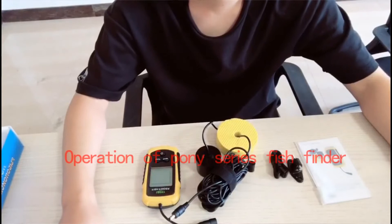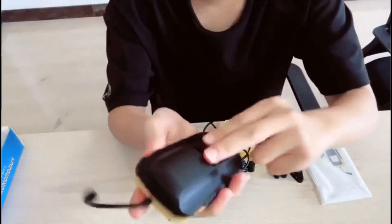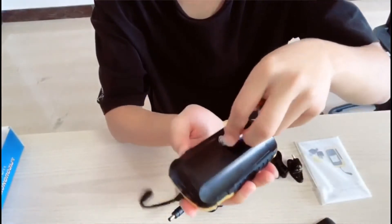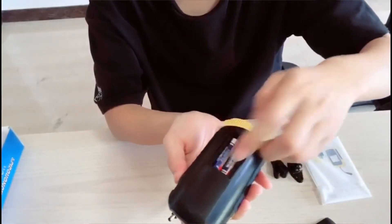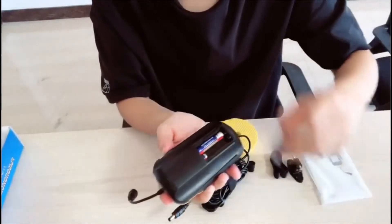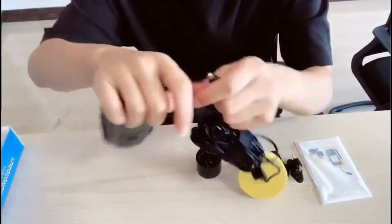So, how it works. Firstly, you need four AAA batteries. Open the battery cap, put the batteries inside, and close the battery cap.